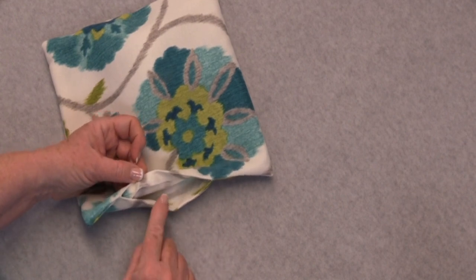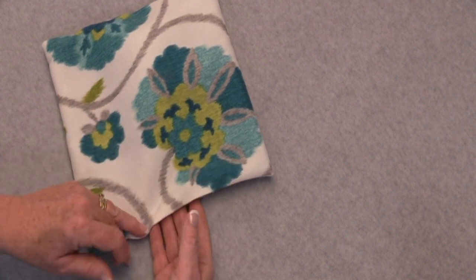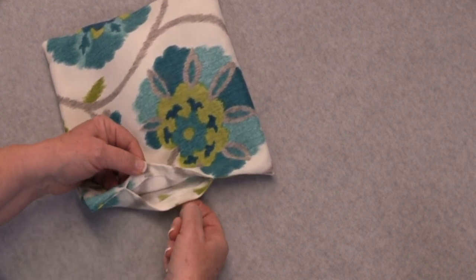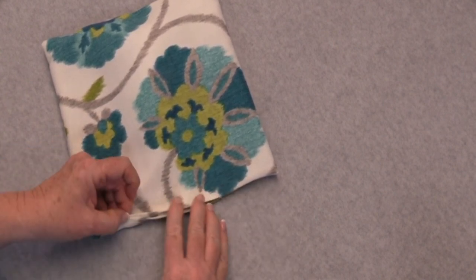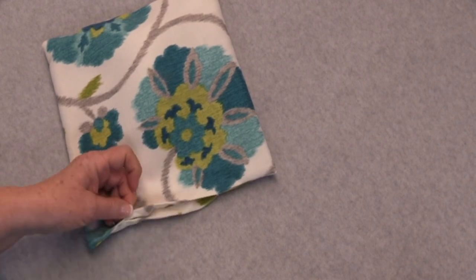So now join me as I show you how to use the invisible stitch. I'm going to demonstrate how you can use a ladder stitch to close up the seam in a pillow. As you can see here, I already have the outer shell of my pillow made. You will just push in the seam allowance and then either with your fingers hand press, or you can use an iron, to create a nice fold to use as your guide when you're stitching.